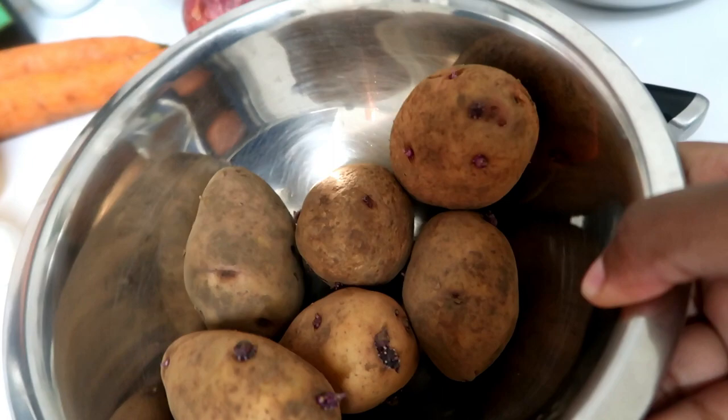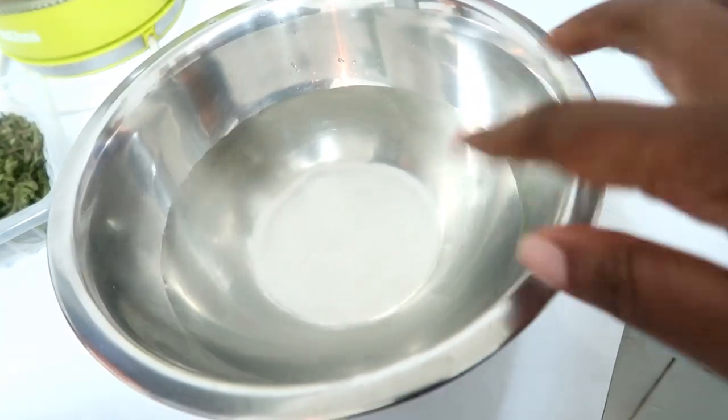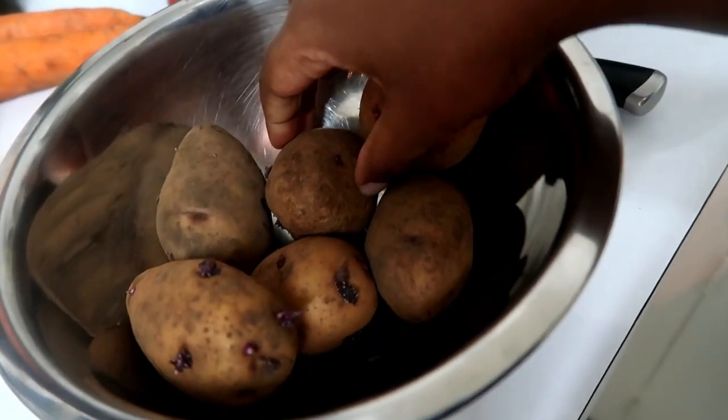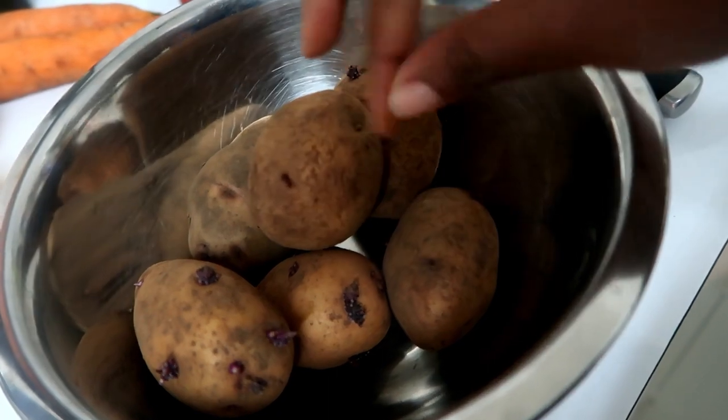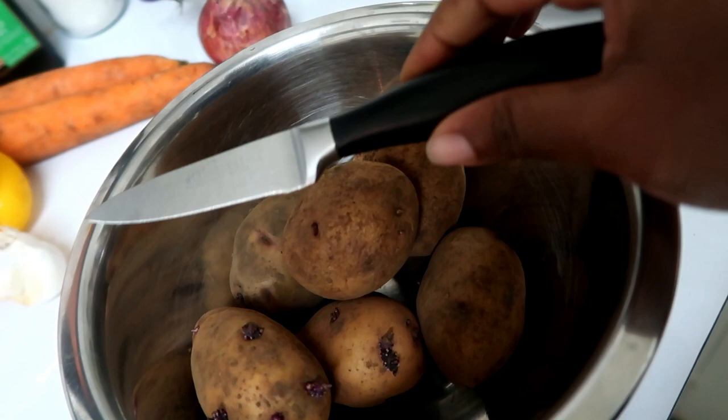Usually when I have vegetables that have started to wilt or aren't looking their best, I personally prefer roasting them. Sometimes I'll make a soup, but most times I prefer just roasting them in the oven because that way they develop this nice earthy, sweet flavor and you can spice them with whatever you like — so I always prefer that instead of wasting them. I'm going to start by peeling the potatoes. My potatoes had kind of started to go soft, so it's harder to peel them with the peeler, so I'm just going to use a paring knife.